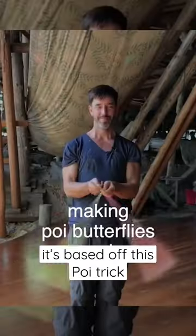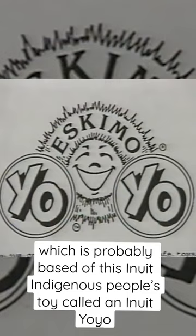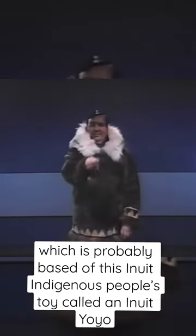It's based off this poi trick, which is probably based off this Inuit indigenous people's toy called an Inuit yo-yo.